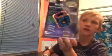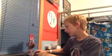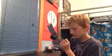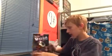Here's the back of the case. This looks pretty interesting. Alright, let's open it up.